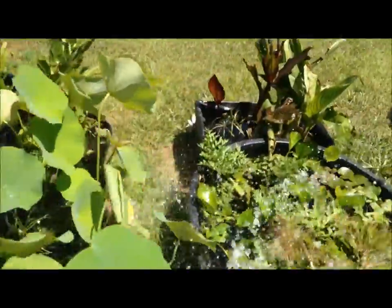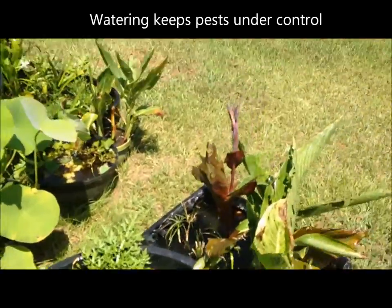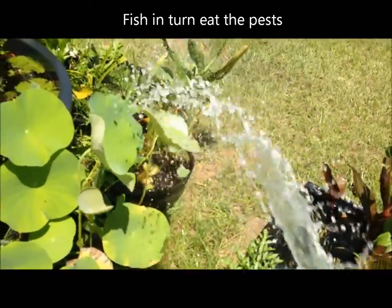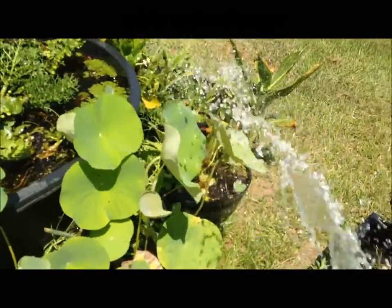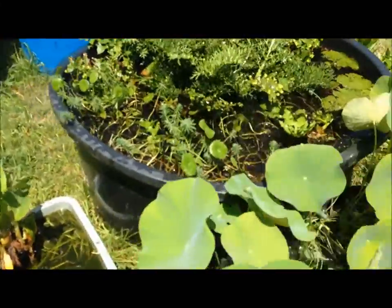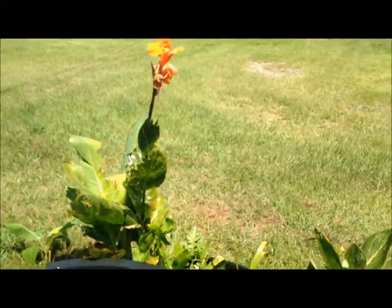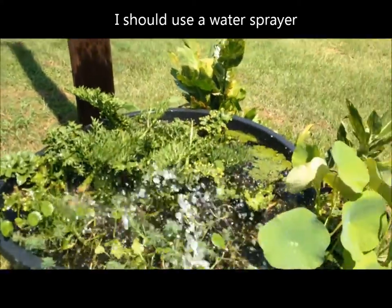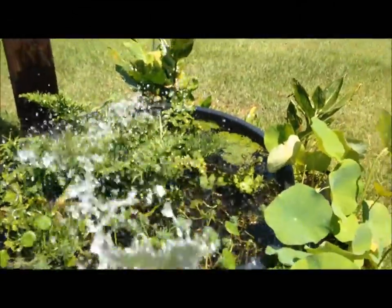Watering also helps to keep pests down, and then your fish will eat the pests. I have a lot of pests, which means I have not been checking and watering my plants each day. I've been munching on my water canna. So especially in the summertime, water your water garden daily.